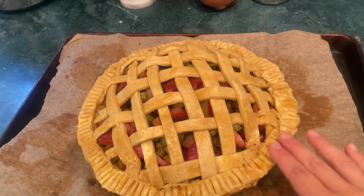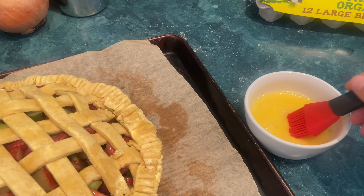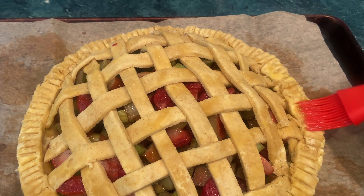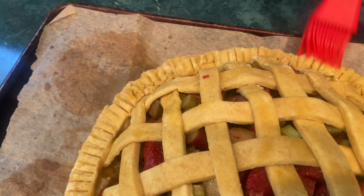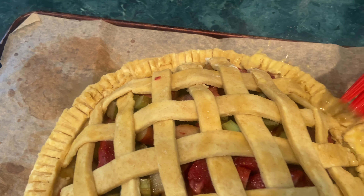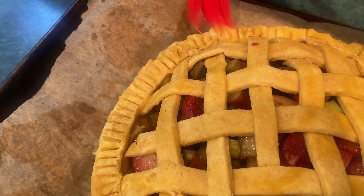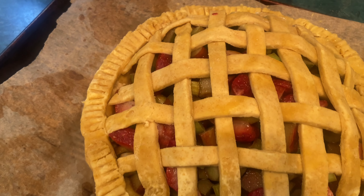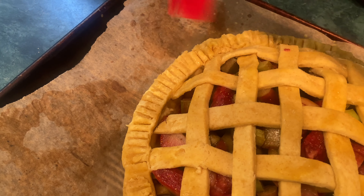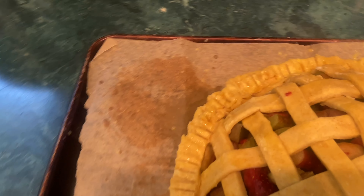This has firmed up nicely. I made an egg wash by beating an egg with just a splash of water — about a tablespoon — and I'm going to brush this on the crust. The reason you want to chill the pie really well before you put it in the oven is that when the butter hits the hot oven it will release a lot of steam, which you want it to do rather than just melt away. The steam will create loft and flakiness in the dough.